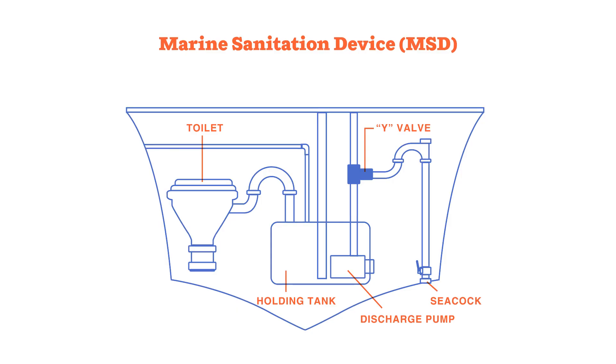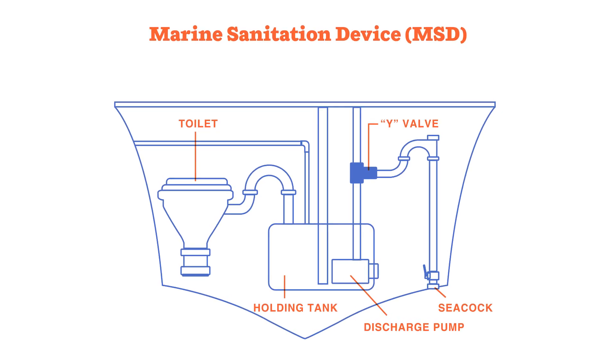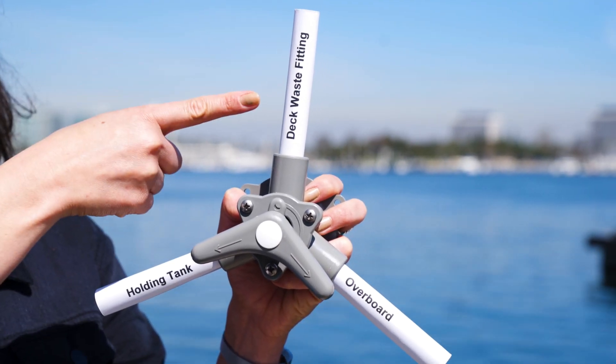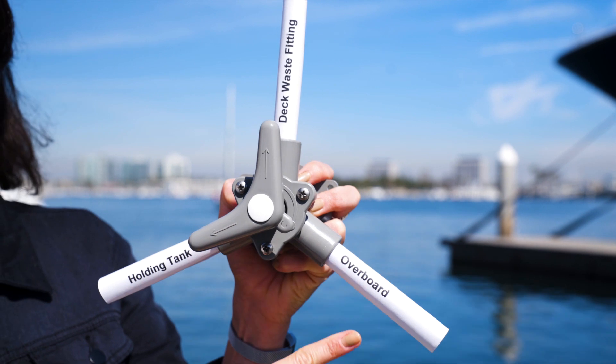Properly disposing of boat sewage makes a difference in water quality and the marine environment that we all enjoy. To prevent a discharge, make sure your Y-valve is secured in the closed position. The Y-valve is part of the MSD system and directs waste from the holding tank to either the deck waste fitting or overboard. The closed position directs the waste to your deck waste fitting, not overboard.